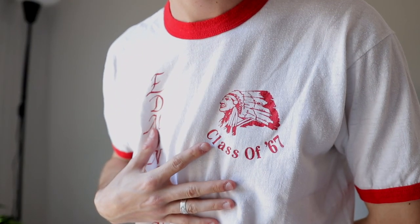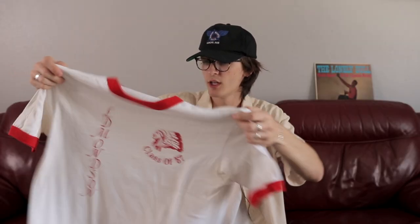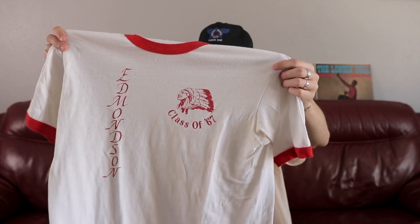First pickup we have is this t-shirt right here. I got it at a local vintage market — I think it was Personal Vintage. It just says 'Class of 67' on there. I'm assuming it's a 10-year reunion, so like '77. Not going to go through all the t-shirts but this is a pretty cool one.